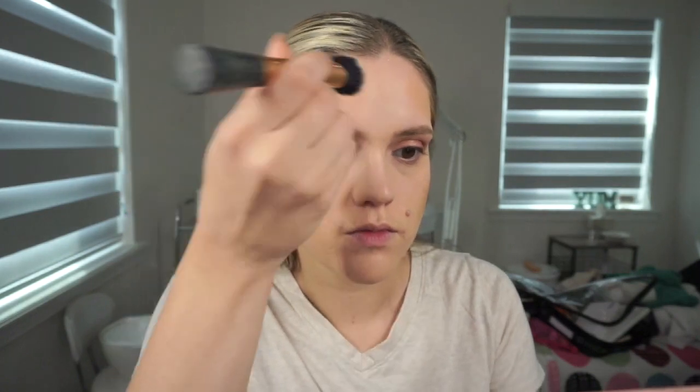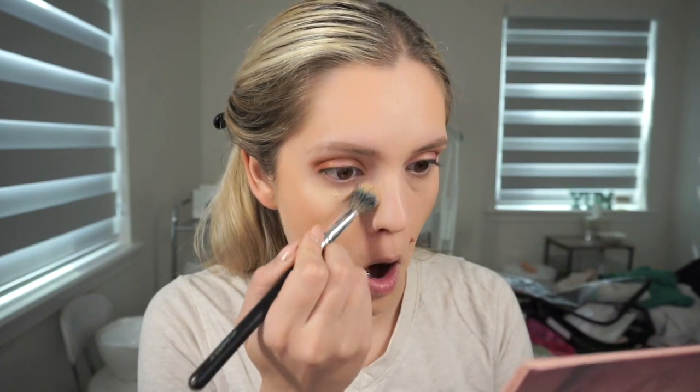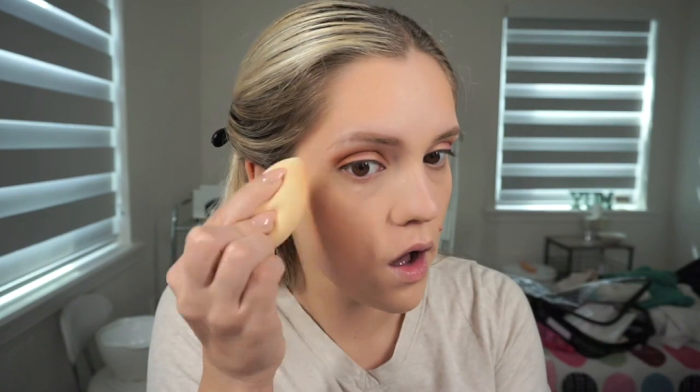Then I'm going to take my e.l.f. Camo Concealer and use this japonesque brush to conceal my under eyes, and I also alternate with the e.l.f. sponge, just making sure that everything is blended in those areas.